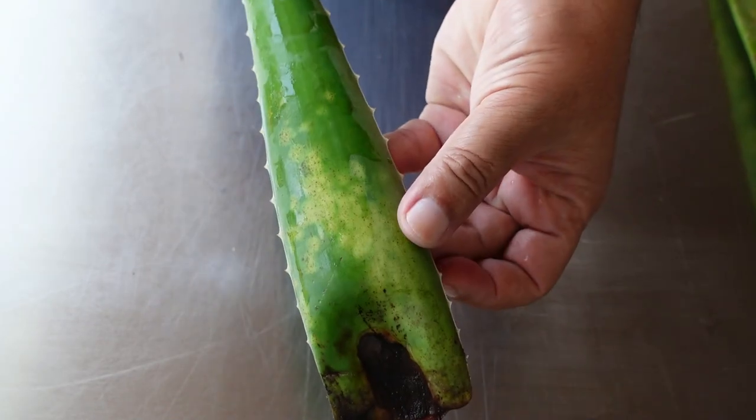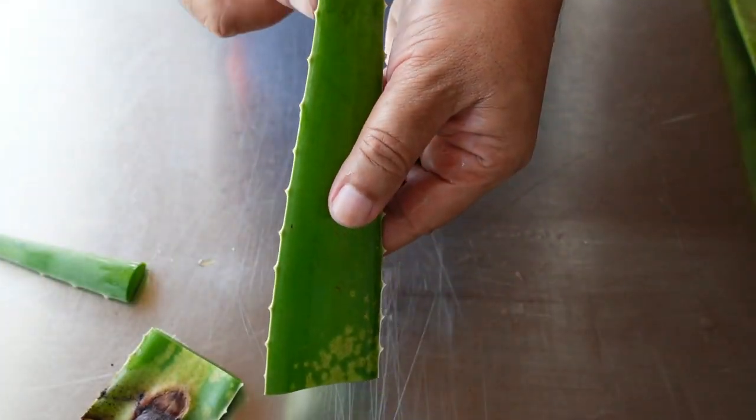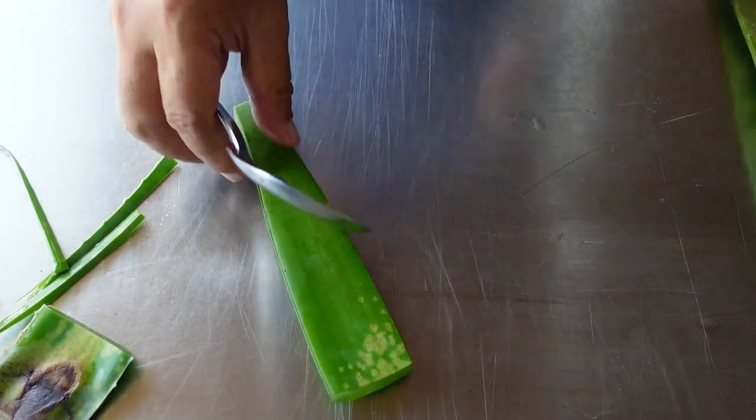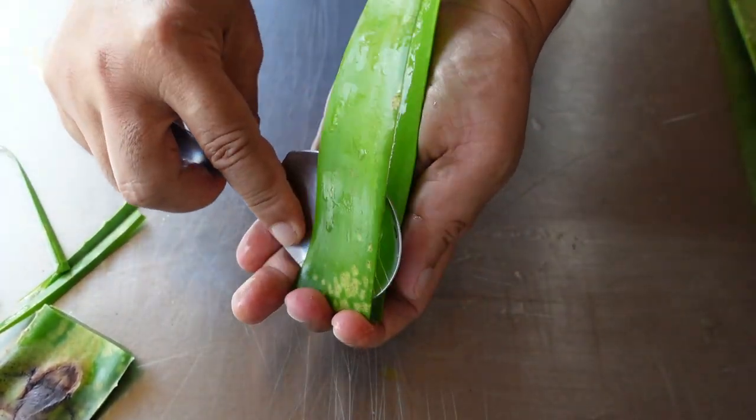I cut open the spotted leaves to check if the gel inside was affected, but the gel was fine. The spots were just at the leaf rind.